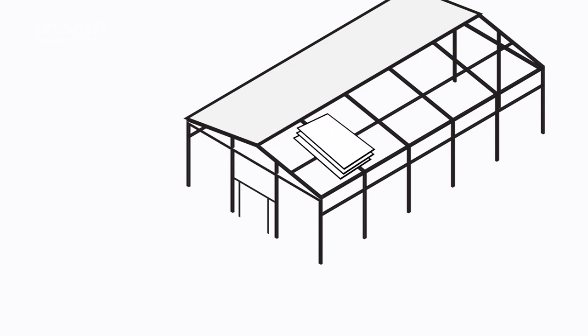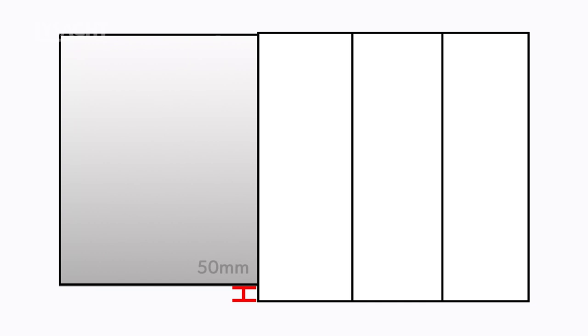Place bundles of sheets over or near firm supports, not at mid-span of roof members. Order roof sheeting cut to the length of your roofing run, plus an allowance for overhang. For example, into a standard gutter, this may be 50mm extra.